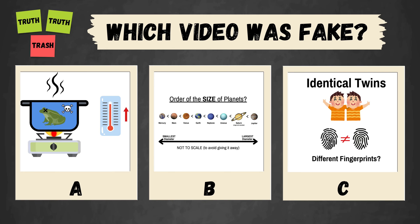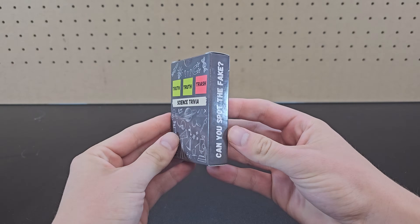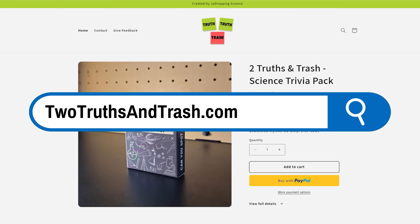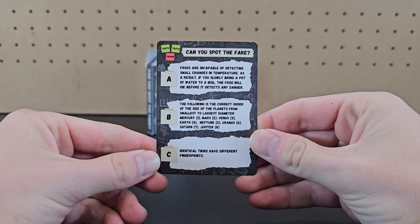You've seen all three videos now. Pause to vote in the comments which one you thought was fake. This round came from my 2 Truths and Trash trivia deck, a card deck with 50 new rounds. It's available for purchase on my website 2truceandtrash.com and it's a great game to play on road trips with friends and family.